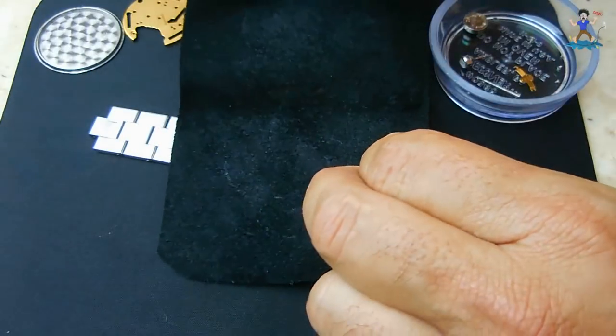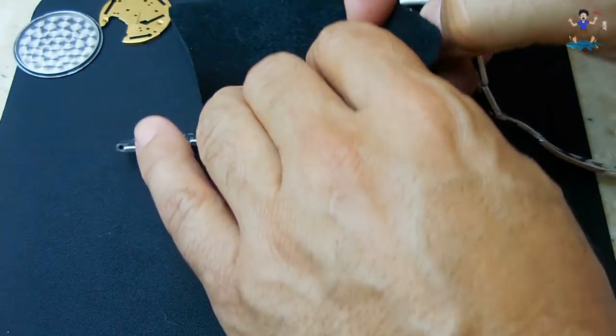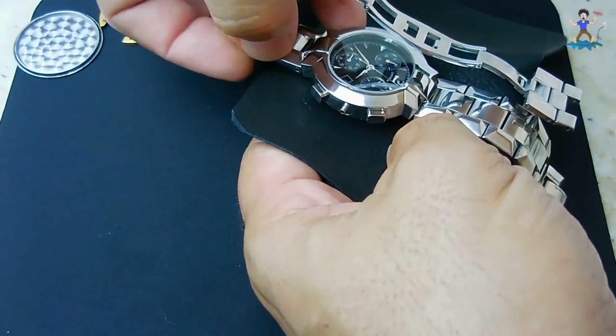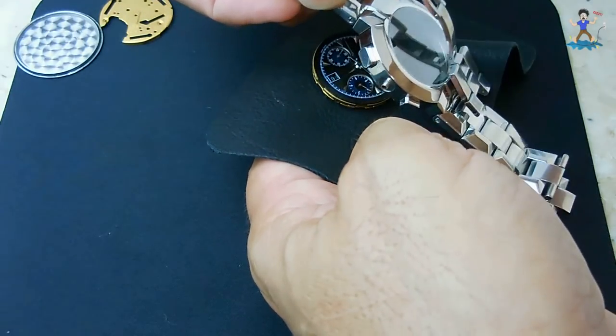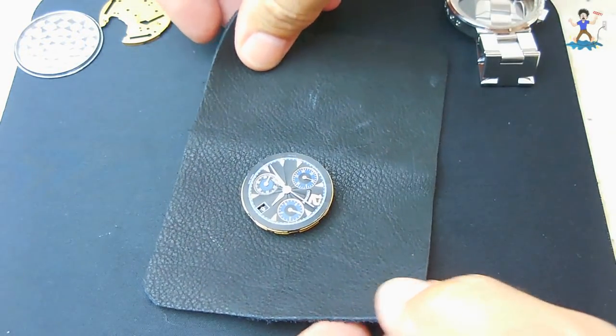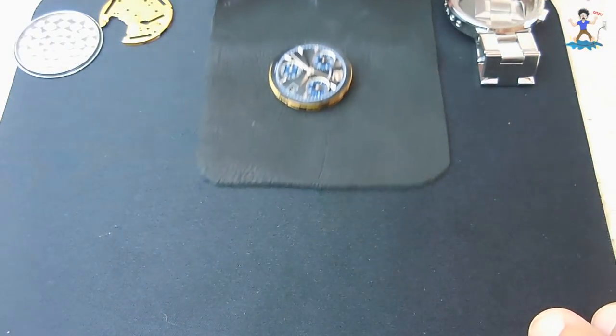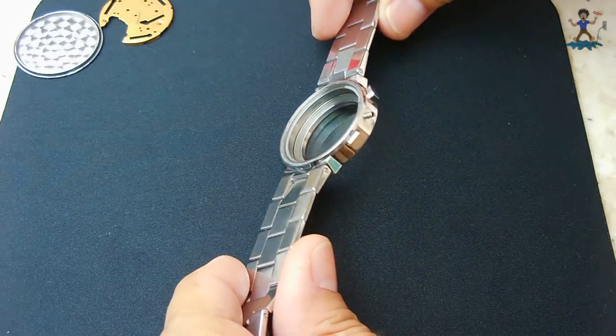The movement is now out. Let's take this to the side, put my cup over it and forget about it for a while and go back to the watch. Here it is without the movement inside.